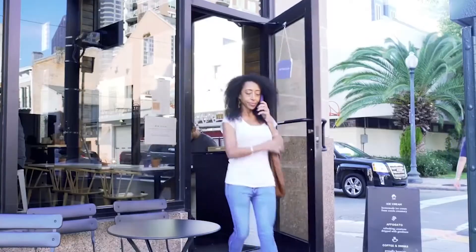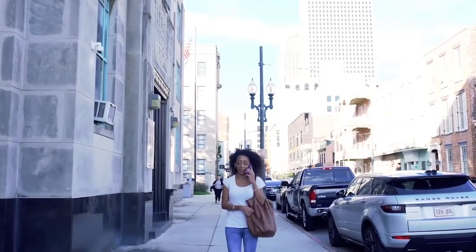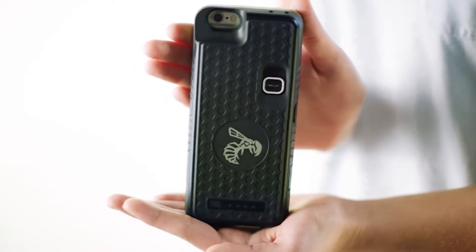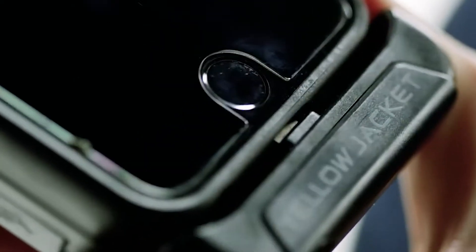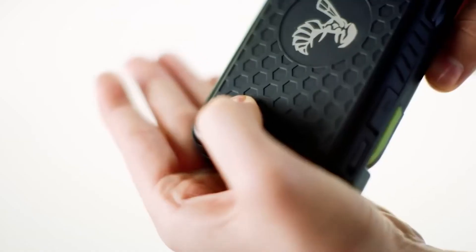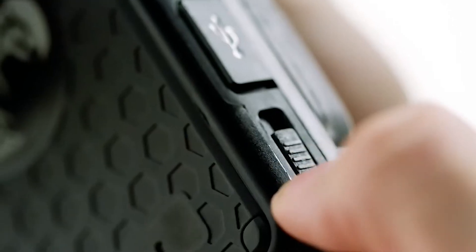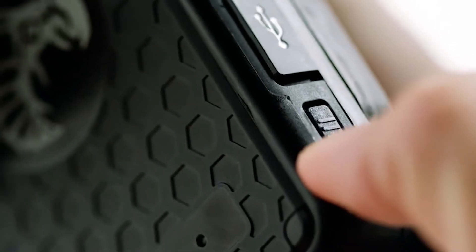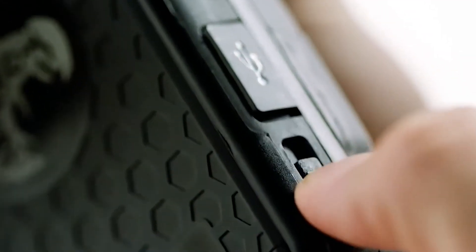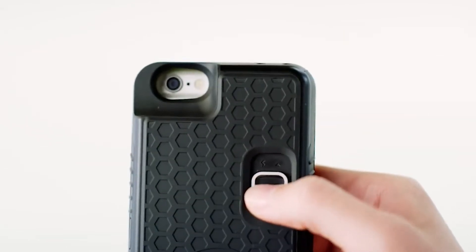It's lightweight, safe to carry in public, and goes wherever you go. Most importantly, it's incredibly easy to use. You can detach your phone from the case at any time with the click of a button, giving you the flexibility to adapt to any environment. A unique battery feature within the case doubles the life of your phone while retaining enough power to activate the stun gun. Built-in safety features ensure the stun gun will never fire unless you want it to, and when you need it most, Yellowjacket can be immediately activated to defend yourself.